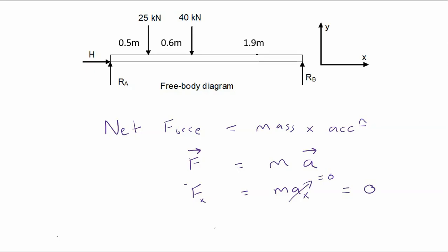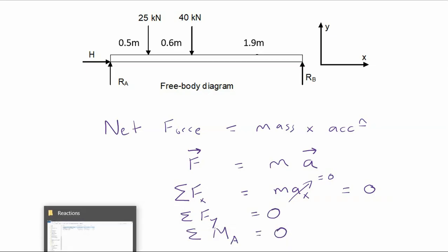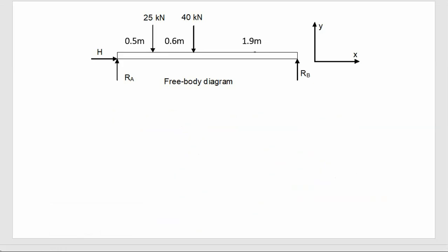We use the summation symbol to represent the sum of forces. So we have: the sum of forces in the x direction equals zero, and equivalently the sum of forces in the y direction equals zero. There is also a moment version: the sum of moments about any particular point equals zero. I'll demonstrate all of these with our example.